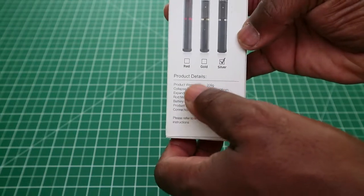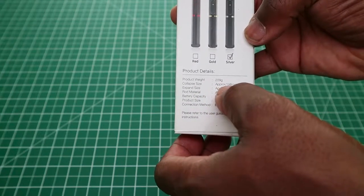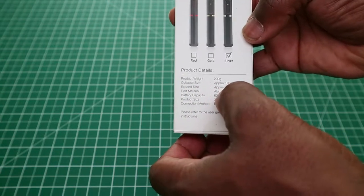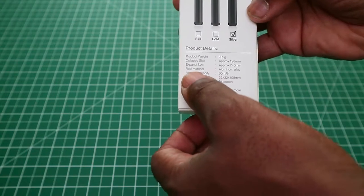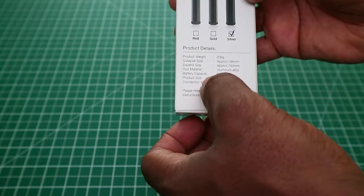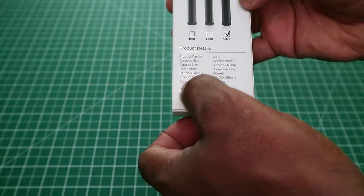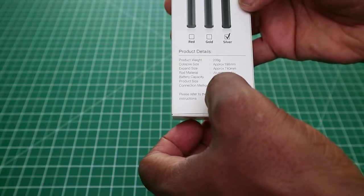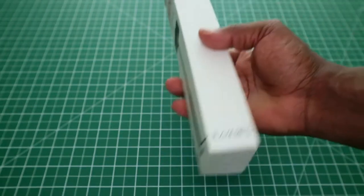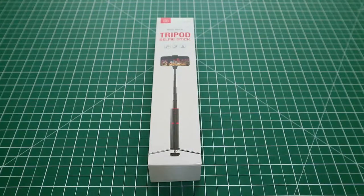At the bottom of the box we have the product details. It is 200 grams, collapsible to approximately 198 millimeters, extendable to 740 millimeters, and the rod material is aluminium. The battery capacity of the shutter button is 60 milliamps. The product size is 32 by 32 by 198 millimeters, and the connection method is Bluetooth.